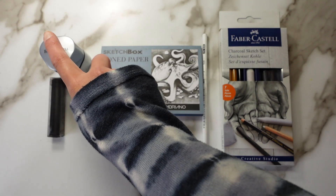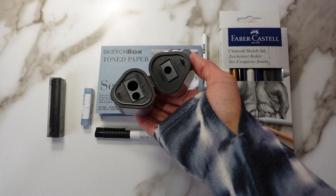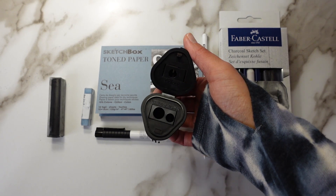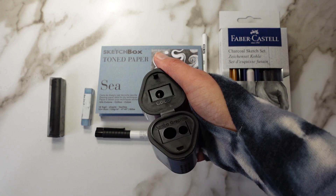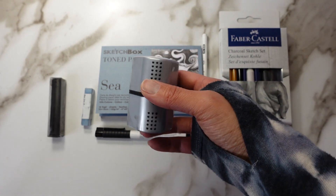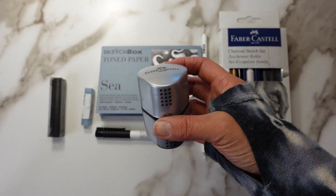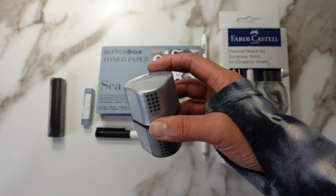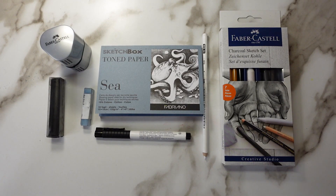Let's start with the Faber-Castell Trio Sharpener. This sharpener has a slot for three different types of pencils — we've got regular graphite, jumbo graphite, and then on the other side, a spot for colored pencils. I've not seen that sort of innovation before, where you have a separate graphite and a separate colored pencil slot. That's pretty cool.